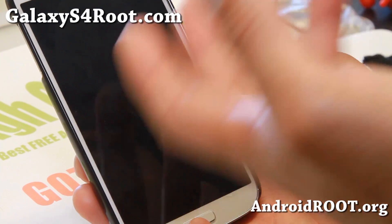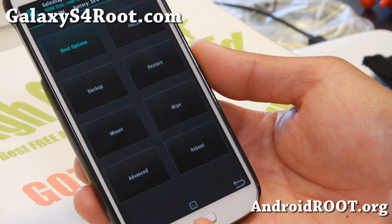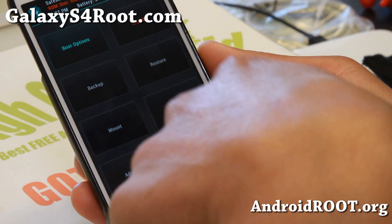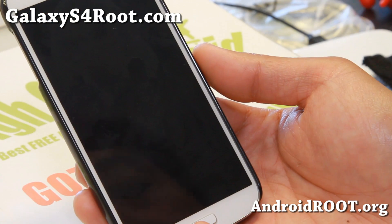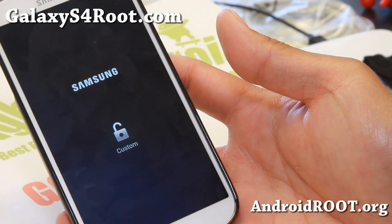I'm going to switch back. This is a great way — if you want to install a bunch of different custom ROMs, you can have a bunch of different ROM slots and switch between them. I'm going to go to boot options, activate my stock ROM, hit the home button, reboot system, and I'm back in my stock ROM. And that's pretty much it, which is really cool.